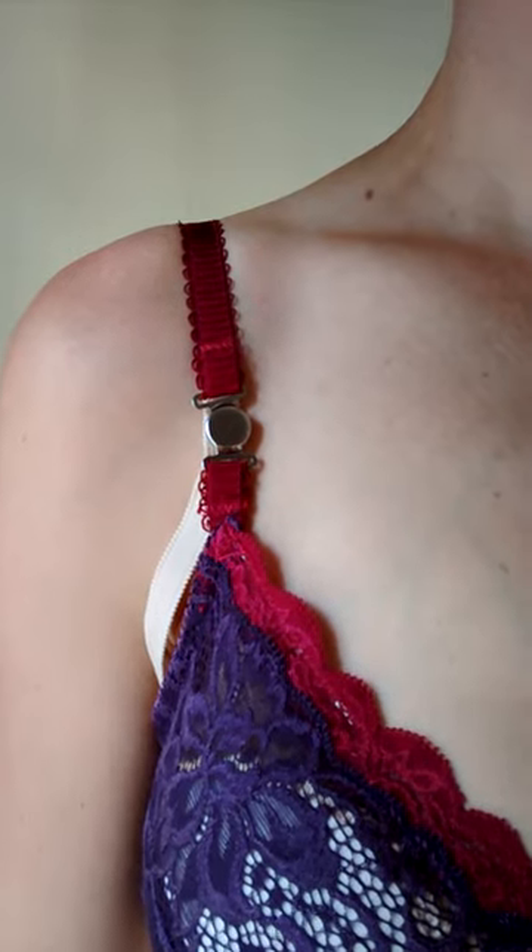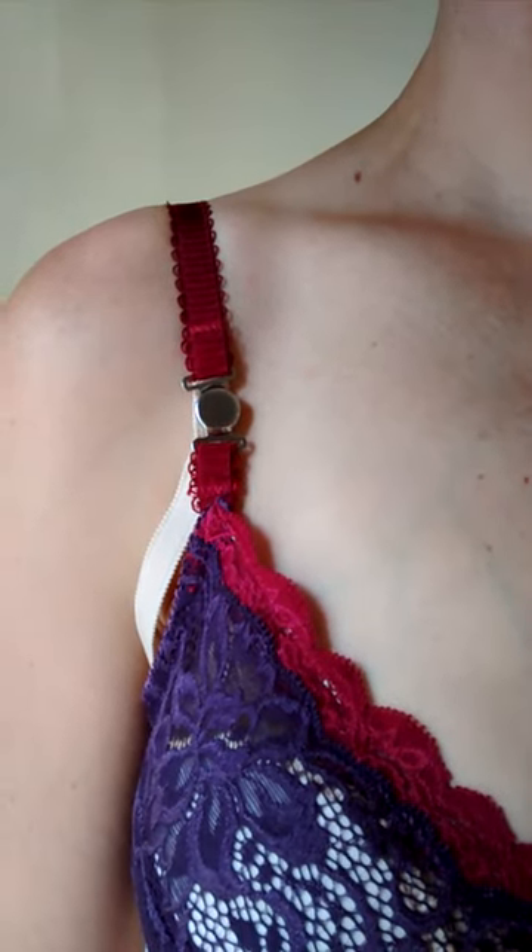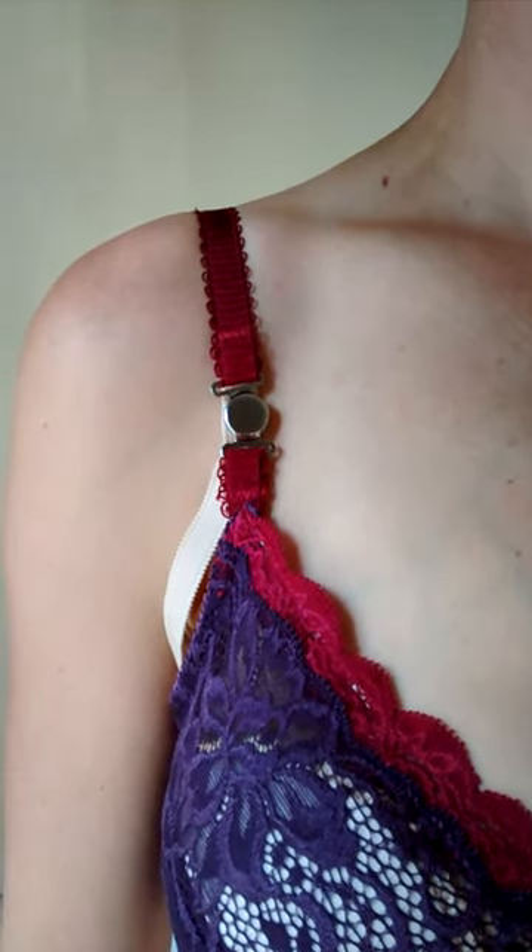And then you get to wear a nice nursing bra that you've turned into a nursing bra from a regular bra.